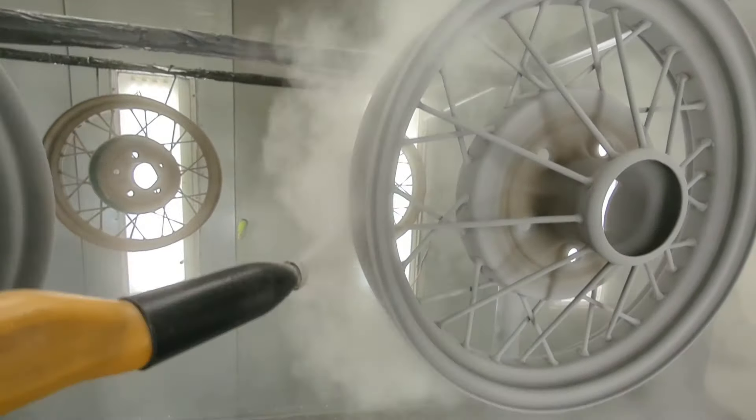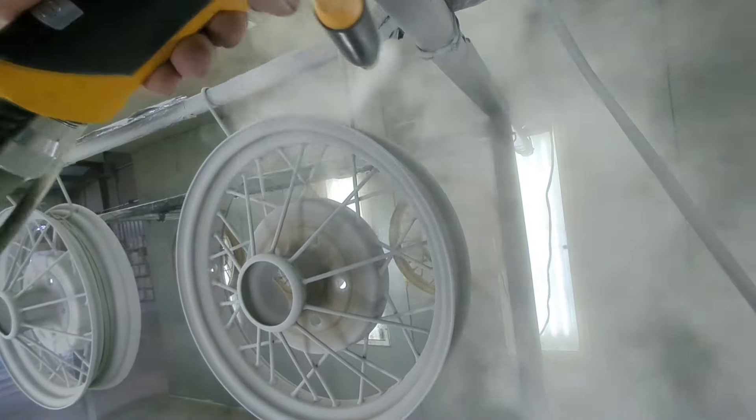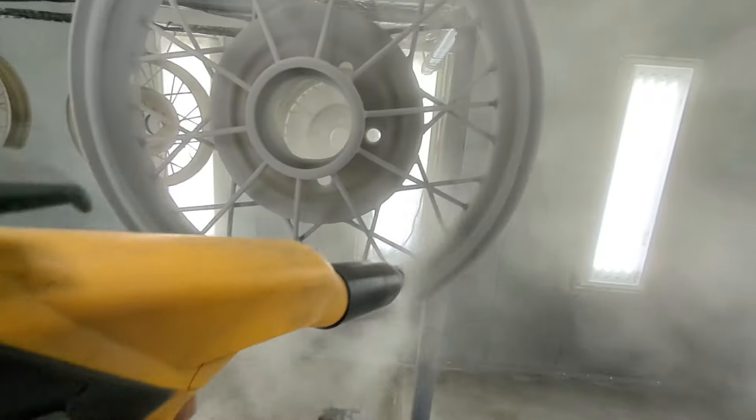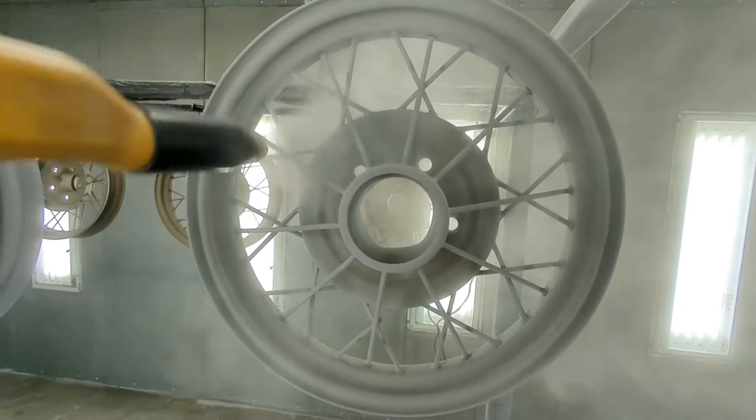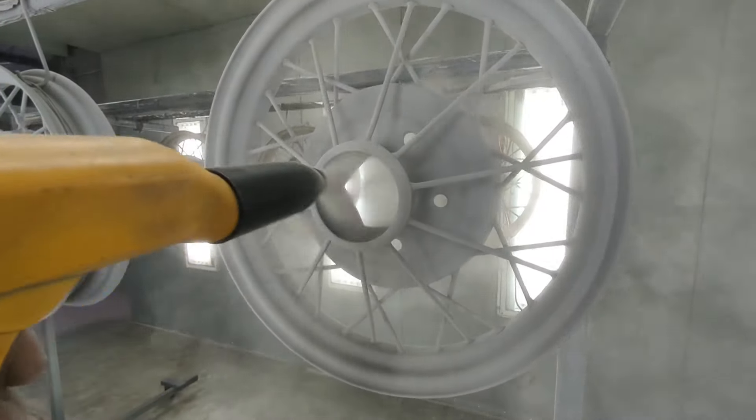We taped off the drum brake area, I think that's what it is. The customer actually didn't request that, but we tape it off every other time because every other customer has requested it, so we think this customer maybe just forgot about it.